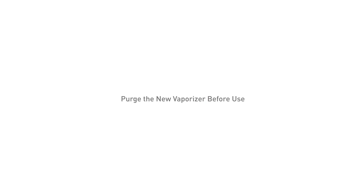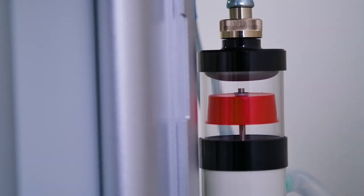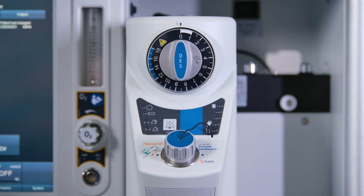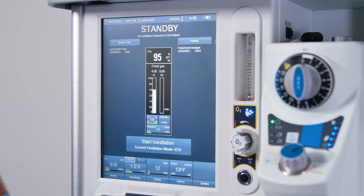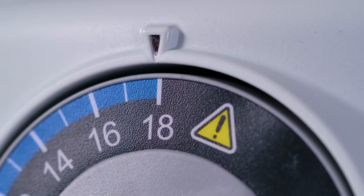Purge the new vaporizer before use. Before use on a patient, the vaporizer must be filled with desflurane and purged at 4 liters per minute fresh gas with a concentration setting of 18%. Purge for a minimum of 30 seconds. Mount the vaporizer on an anesthetic machine equipped with an anesthetic gas scavenging receiver. Connect the electrical power supply cable and fill the vaporizer with desflurane. Allow the vaporizer to finish warming up and enter standby mode, indicated by the power indicator being continuously illuminated. Set a fresh gas flow of 4 liters per minute on the anesthetic machine, set the concentration control dial to 18%, and purge the vaporizer for a minimum of 30 seconds.